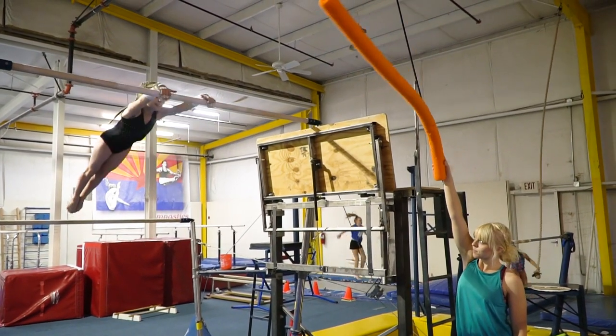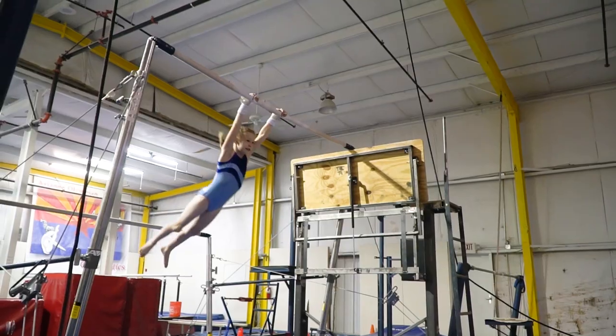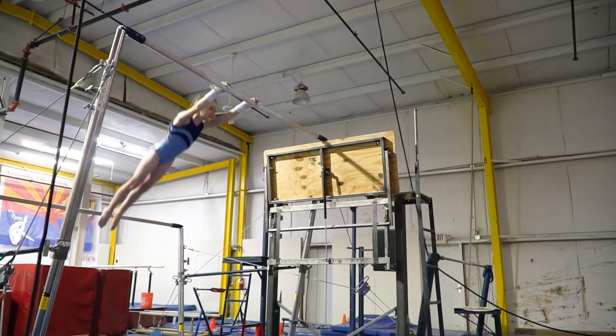Next on the high bar I practiced with the noodle again. Finally I got to where I could do it on the high bar with the 8 inch mat.